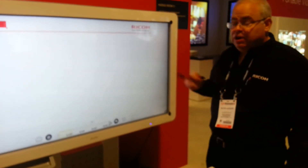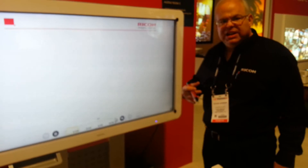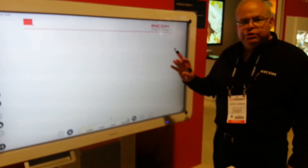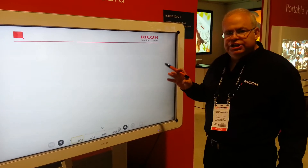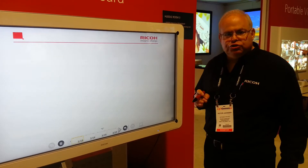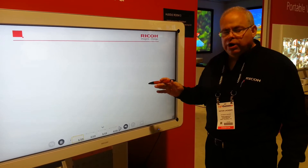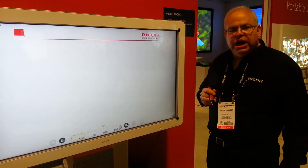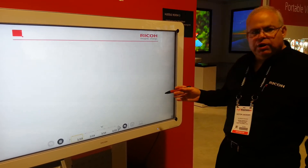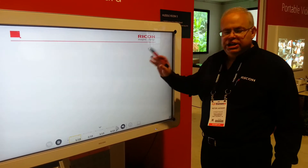This is our D5500, our new interactive whiteboard that's positioned for business. It's a very easy-to-use product. When it comes out of the box, it's all set to go. All you need to do is run a little jumper cable from the controls, which is embedded, to the board, put it on a standard wall mount, connect it to the network, turn it on and you're ready to go. This is running a Windows 7 backbone in the firmware.